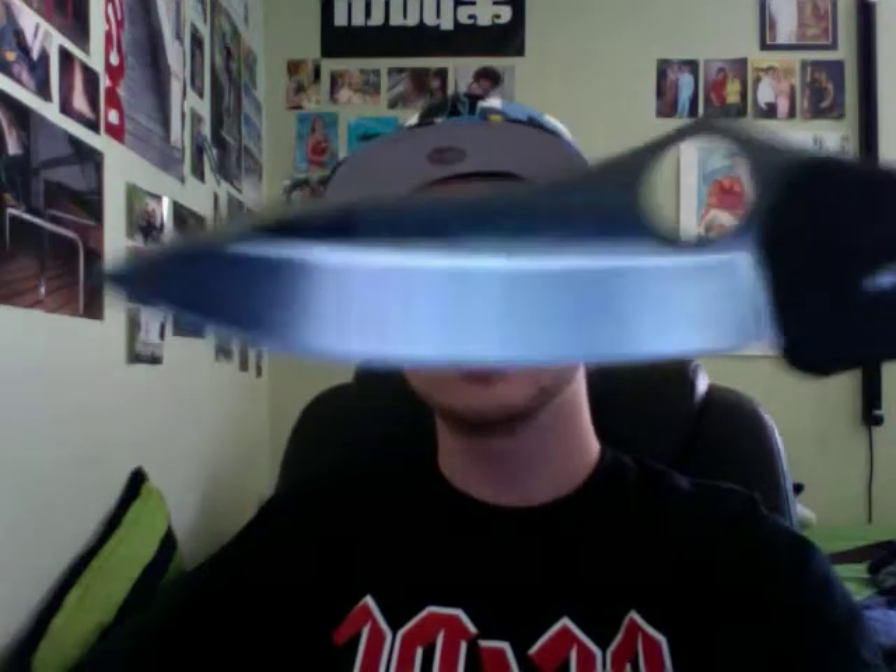This is 4 and a half inches long closed length, and open it is 7 and 9/16ths inches. The blade itself is 3 and 1/8 inches long with a 3-inch cutting edge, and I believe it's saber ground.